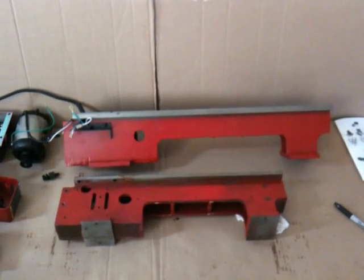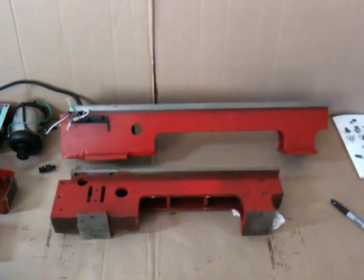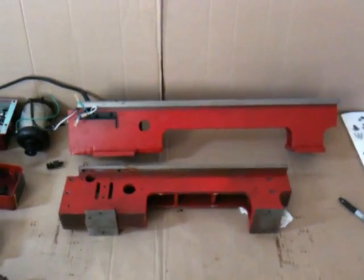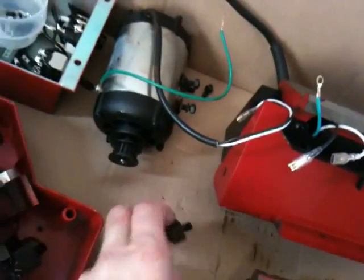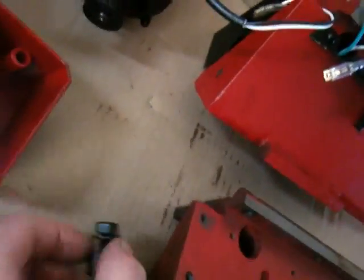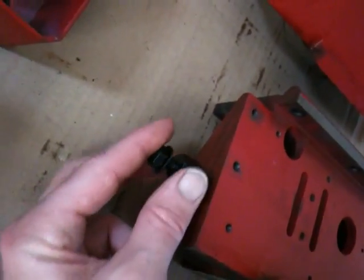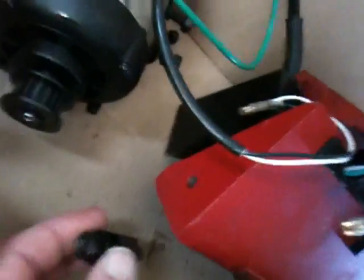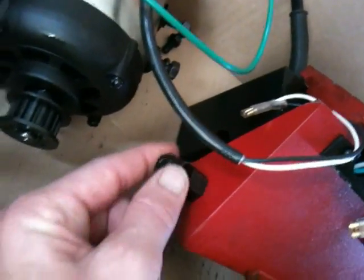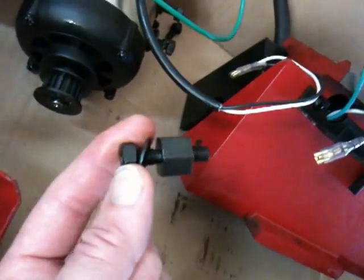Now the real fun begins. I'll probably try to at least take pictures of the steps as I go in modifying the bed. One other thing: this adjustment screw for the change gears was screwed in right there — I didn't find a matching hole on the new bed. It's a lot bigger, so I'm not sure if this is going to be used at all. I'll find out.